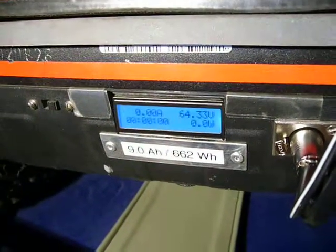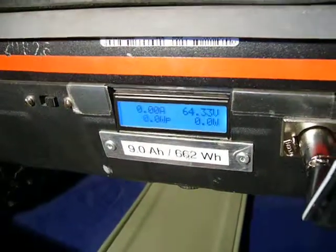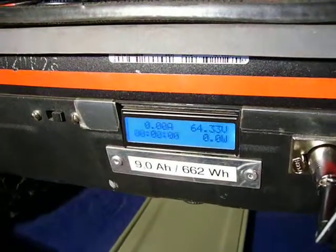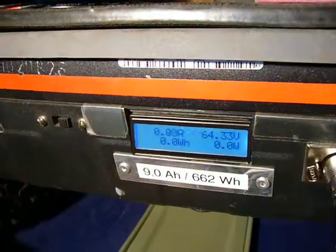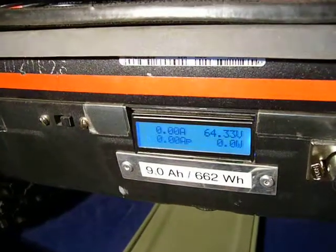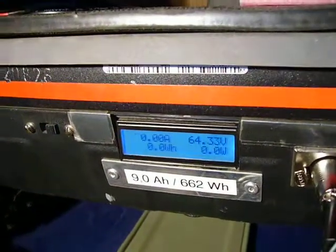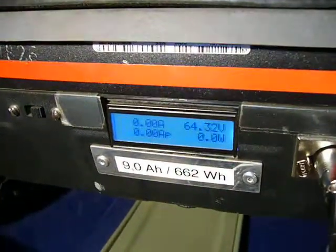The current from the battery to the base has no minus sign. And also the shown capacity: a minus sign if we load the battery, and no minus sign under the A if we drive.